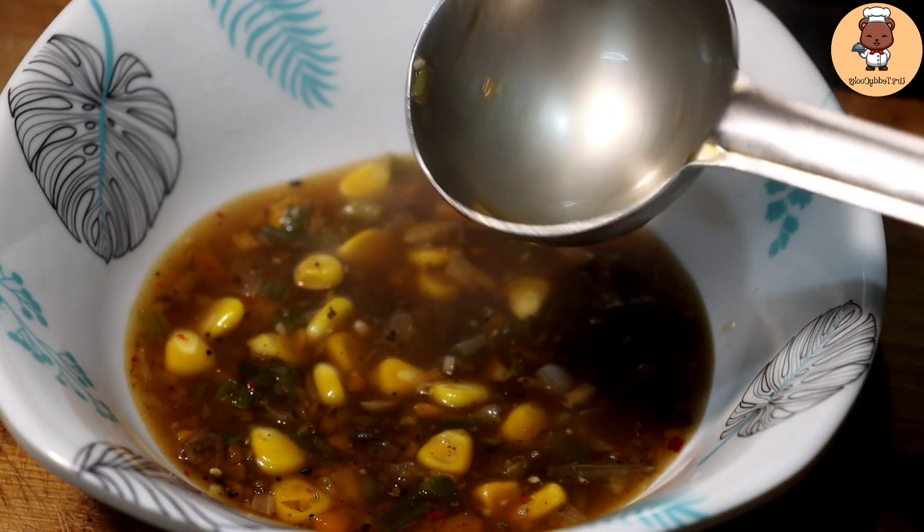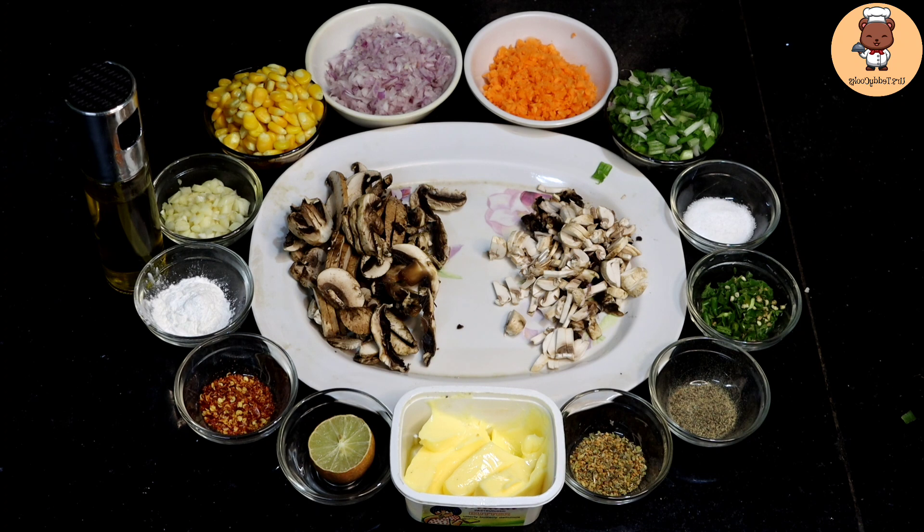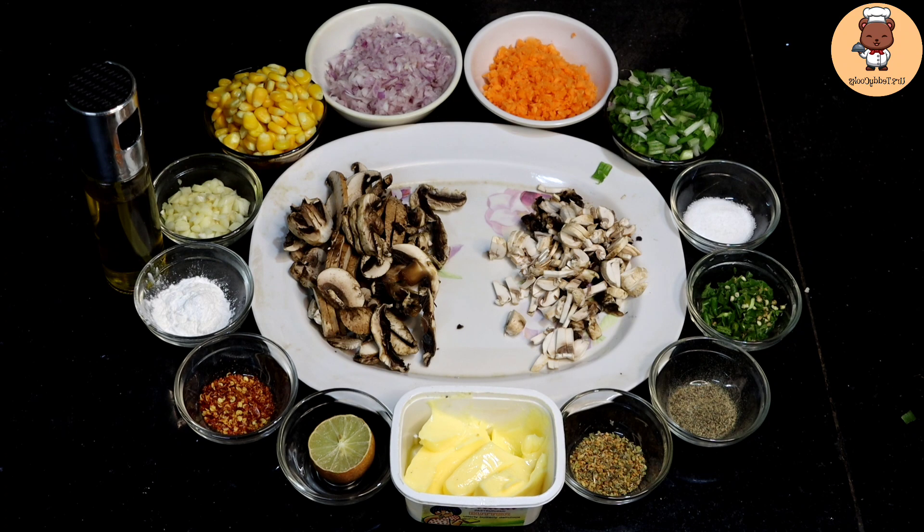For making mushroom corn soup, the ingredients are two types of mushrooms. If you want, you can take one button mushroom. After that, there is finely chopped garlic, boiled corn, finely chopped onion, finely chopped carrots, finely chopped spring onion, salt, finely chopped green chillies, black pepper powder, oregano, butter, lemon, red chili flakes, corn starch, and olive oil.